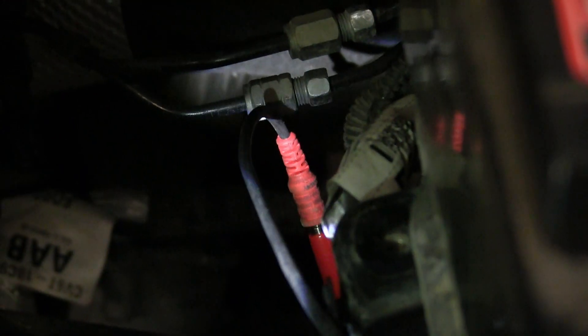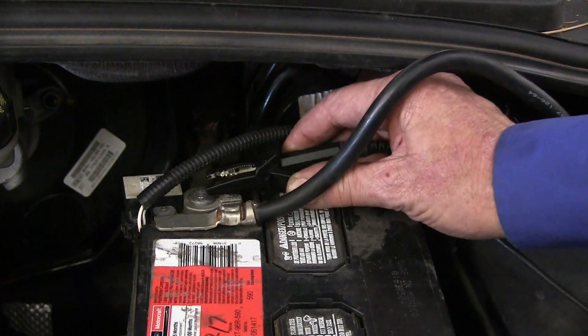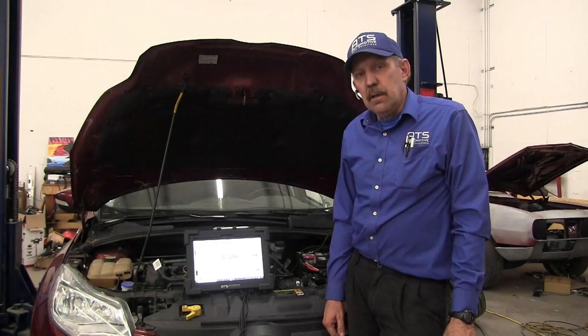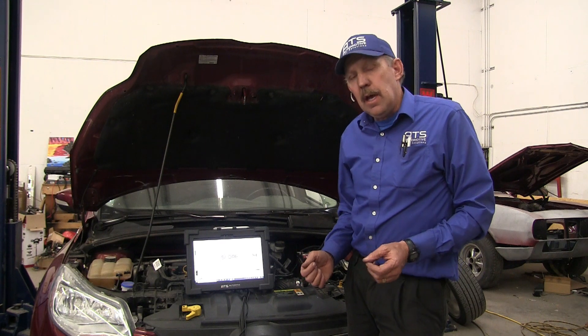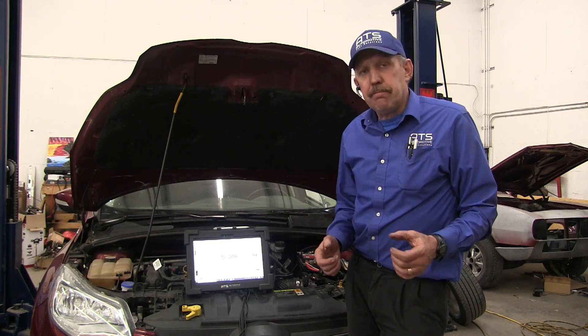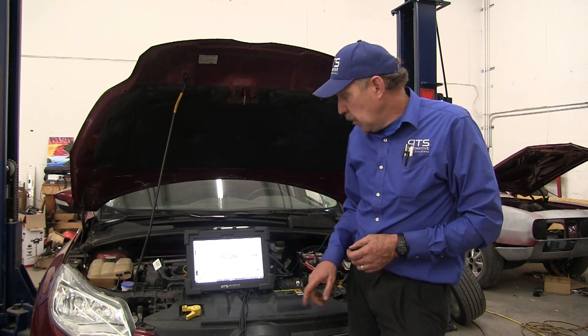We're in one of the input sensors here with a back probe. We've back-probed the other input shaft speed sensor as well. Now we've got the oscilloscope connected to the two input speed sensors and we've got the amps that power the whole transmission.